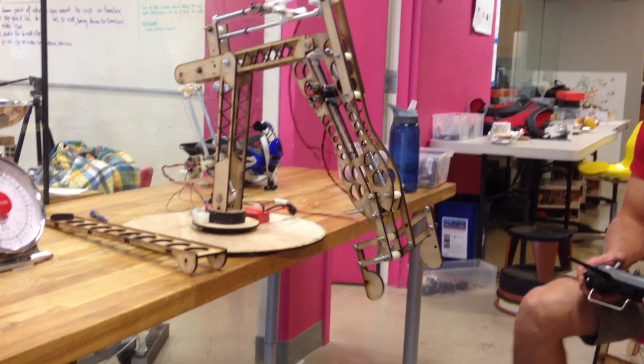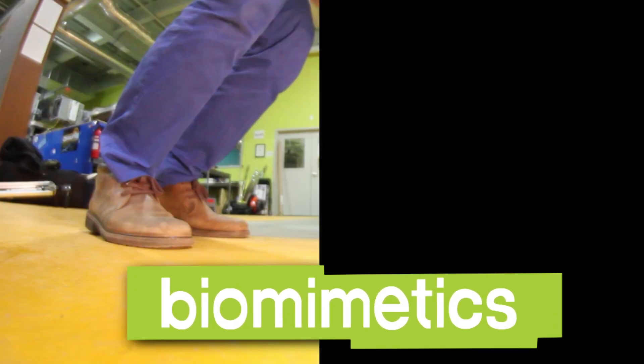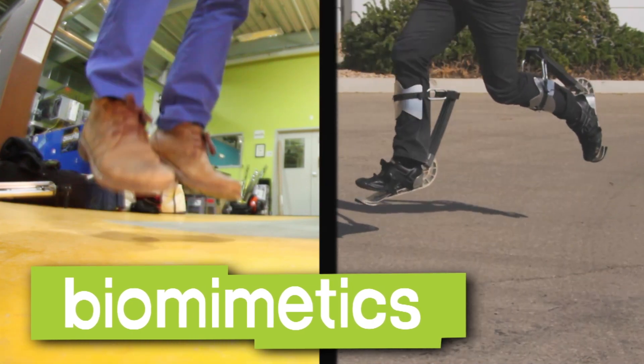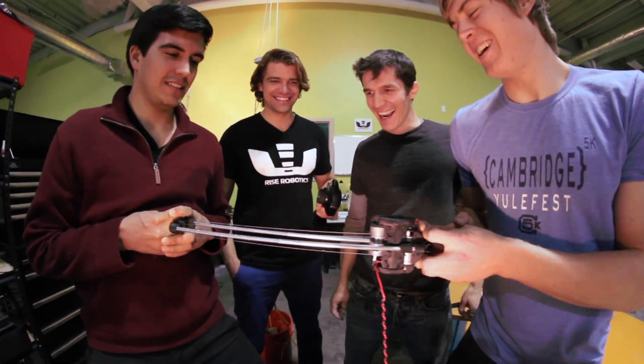We make muscles, we make springs, we make all sorts of stuff that works like the human body. I understand there's a term for this, right? Biomimetics. Biomimetics means to copy nature — to take what we see in nature and do it ourselves for our own use and our own good. Blake and Aaron and Tomas are the three guys behind Rise Robotics, and they're a company of engineers, kind of like me, who just want to build cool stuff.